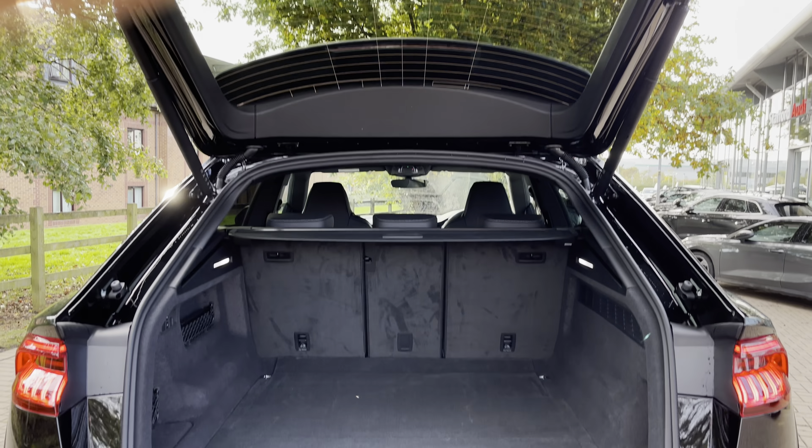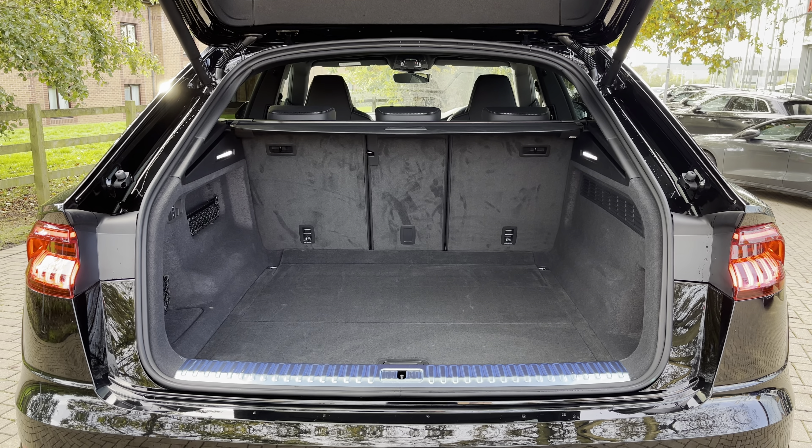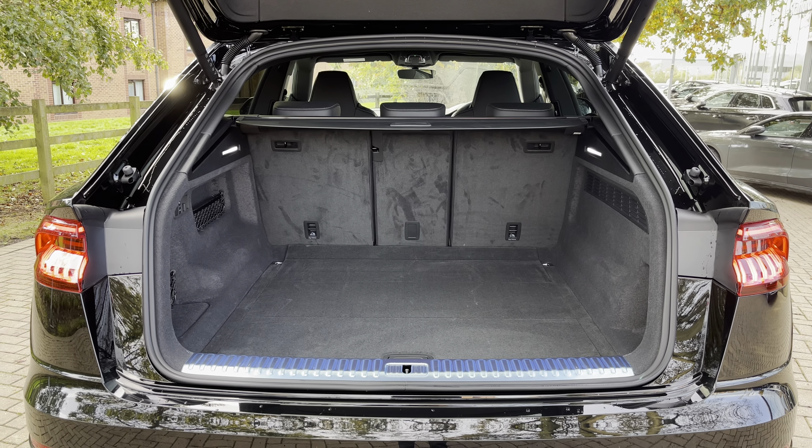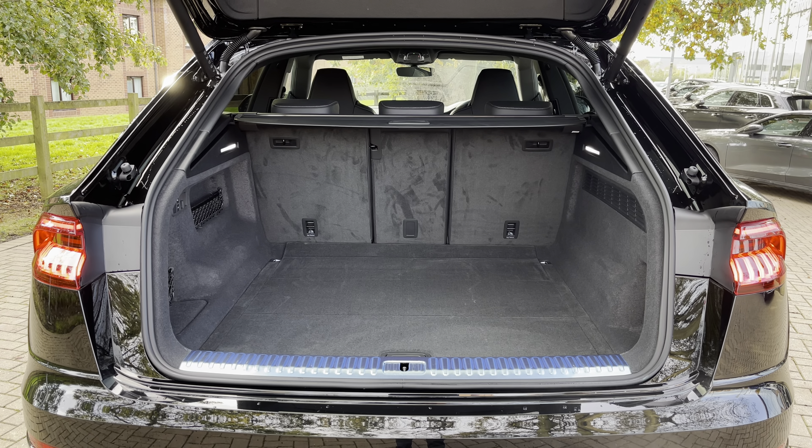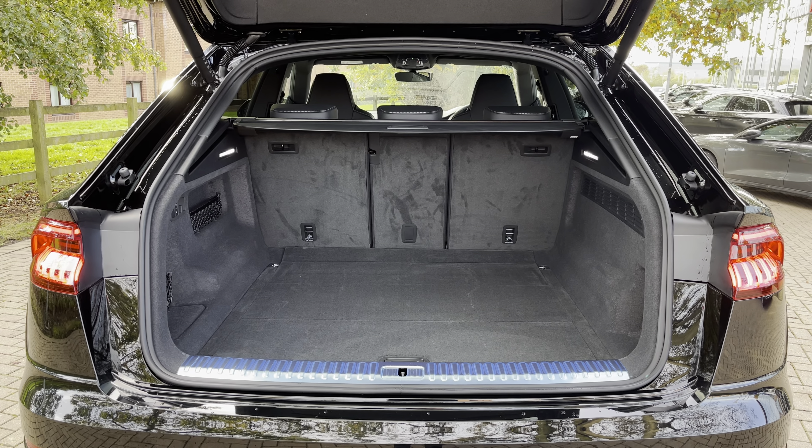Looking into the rear boot space now of the Audi SQ8, where we do find up to 605 litres of storage capacity — just a large amount for a vehicle of this size — and this can take three larger suitcases as well as a few additional shopping bags.